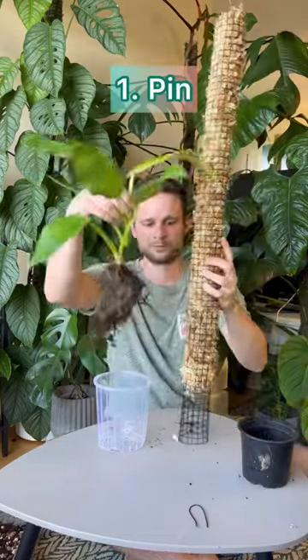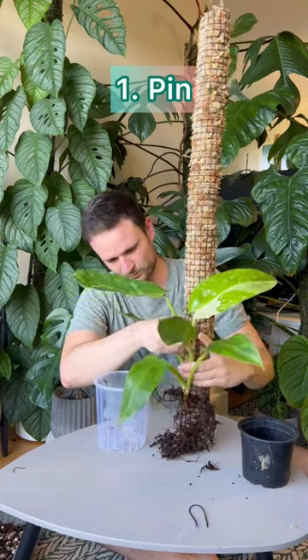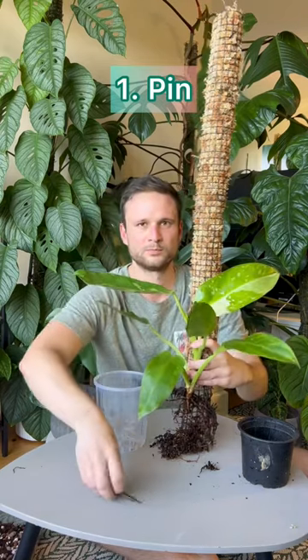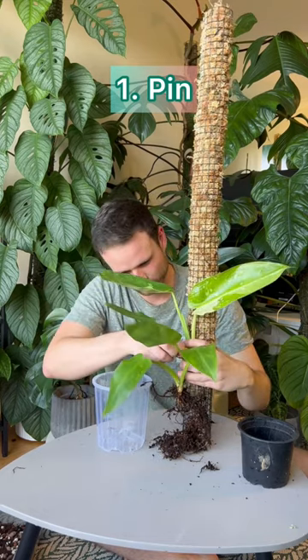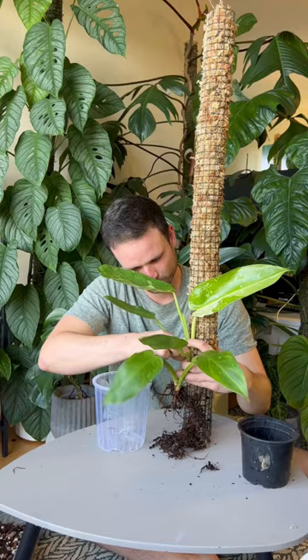First I take the plant and I pin it to the part of the moss pole that I want it to attach to later on. To pin it I just use this piece of wire that I shaped into a U, and I use the grid to pin the plant to the pole.